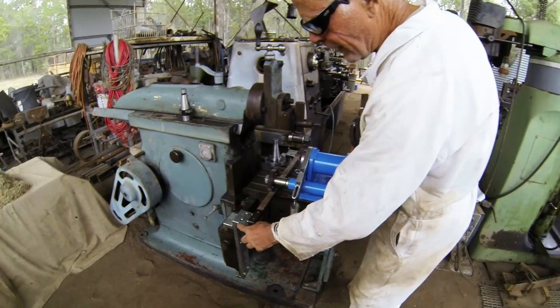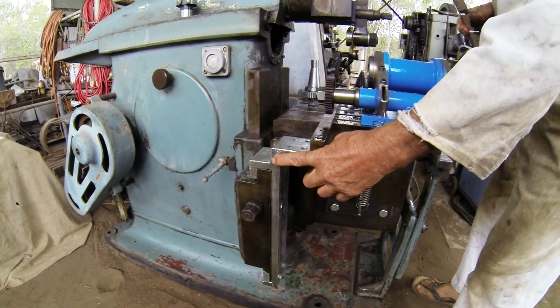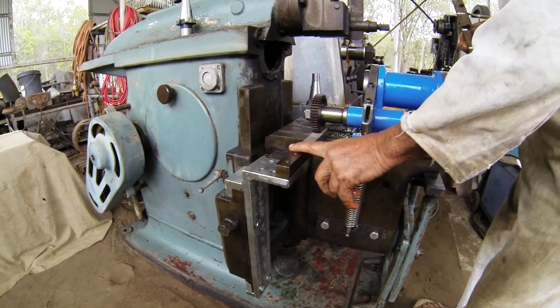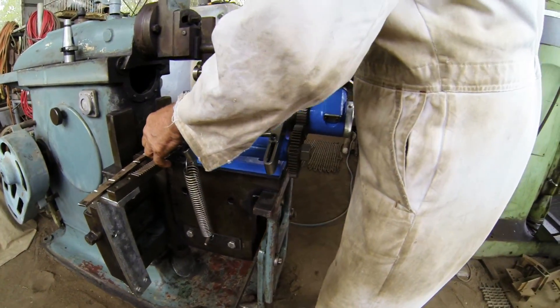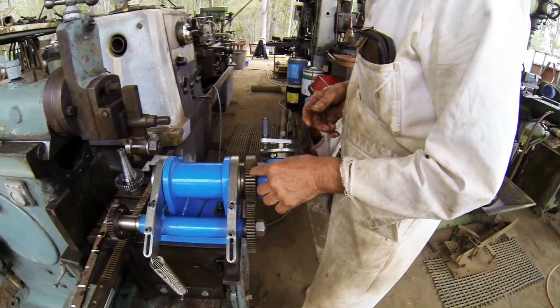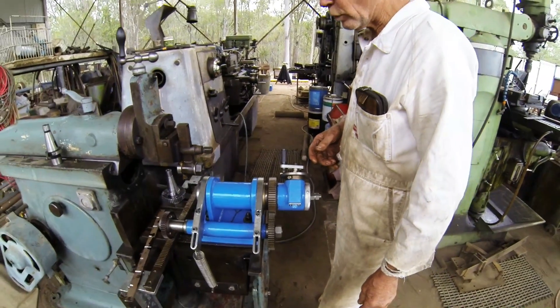That gives you a rough idea about the dimensions of what you'd need to build. You need to make a bracket like this and bolt it onto the side of your shaper, and you can bolt the rack onto that. Now the gear ratio between this, this, and this — I'm going to let you armchair engineers work that out yourself.